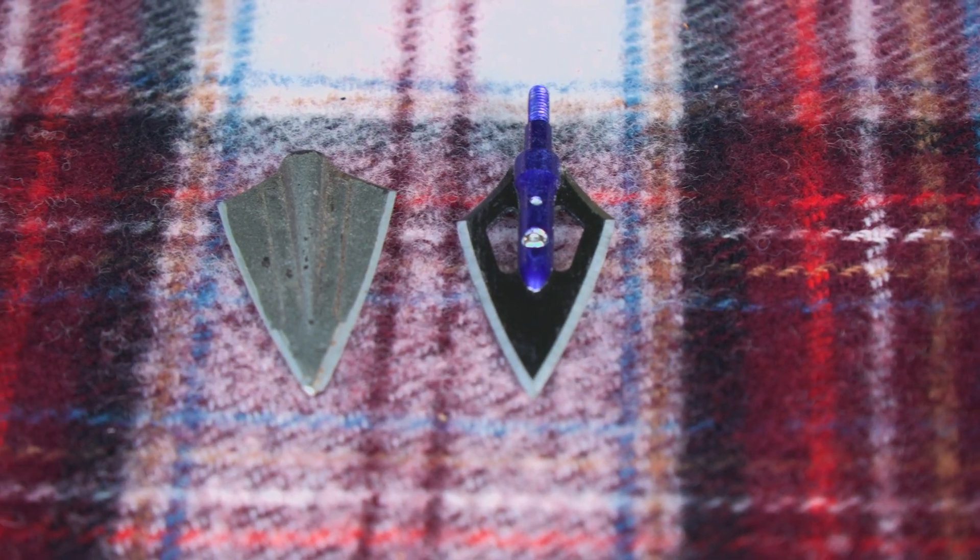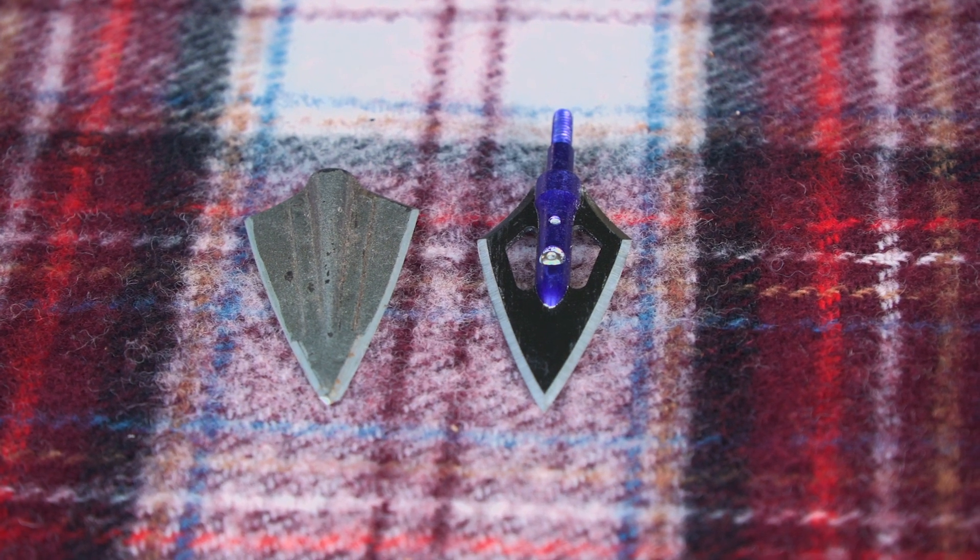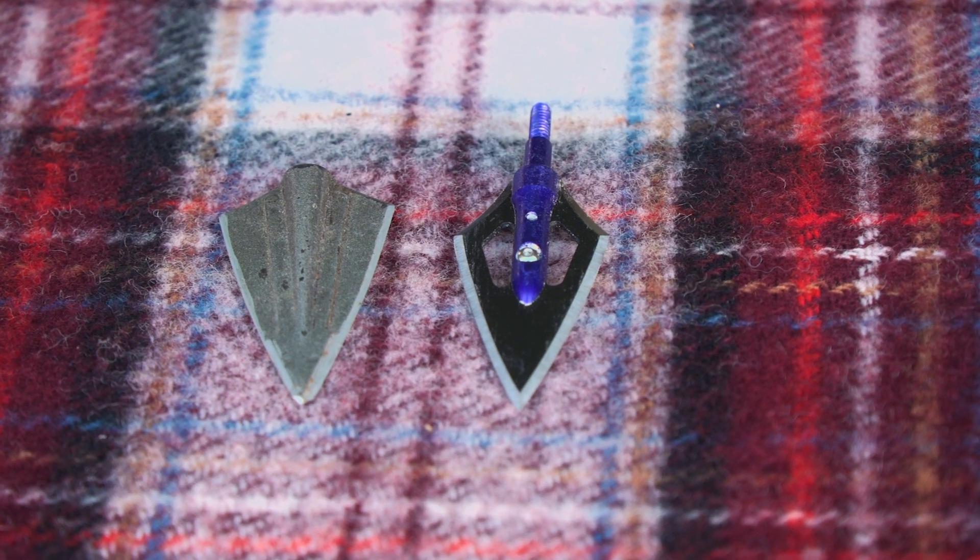There are two types of broadheads. There's the fixed blade, which has a cutting surface that is exposed and starts cutting immediately on contact. And then there are mechanical blades — these are cutting surfaces that are hidden and deployed by using the mechanical force of impact to open the cutting surfaces while penetrating. Please know that these mechanical heads are not allowed in some states.